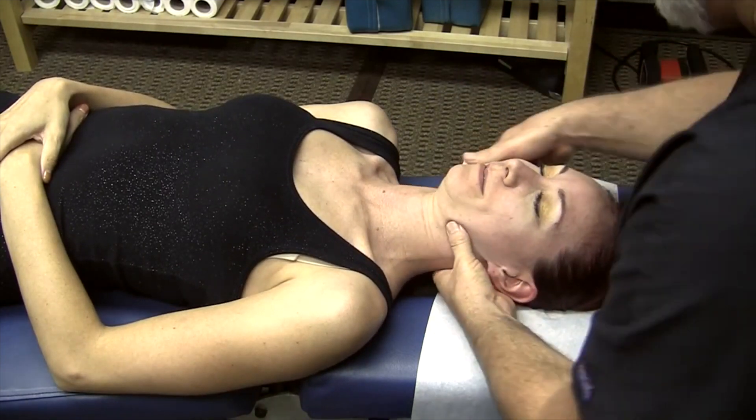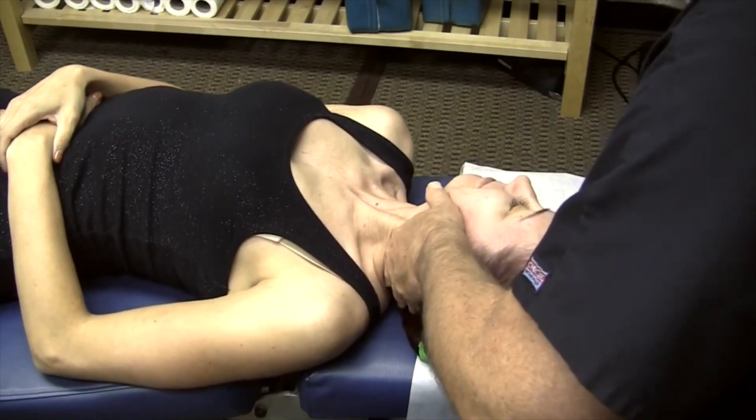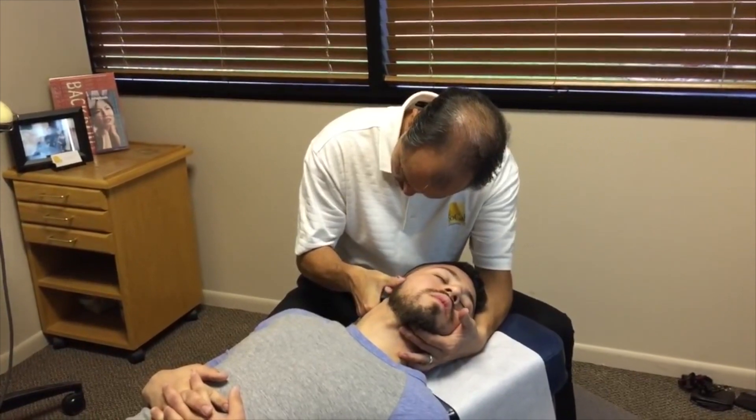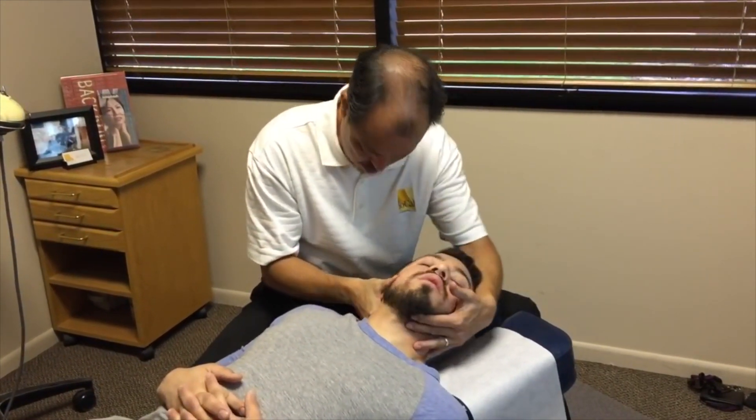And then we're going to go this way as well. That a girl — she learns quick. Relax your head. There we are. Perfect. Perfect. Good. Looks good. Good. Very nice.